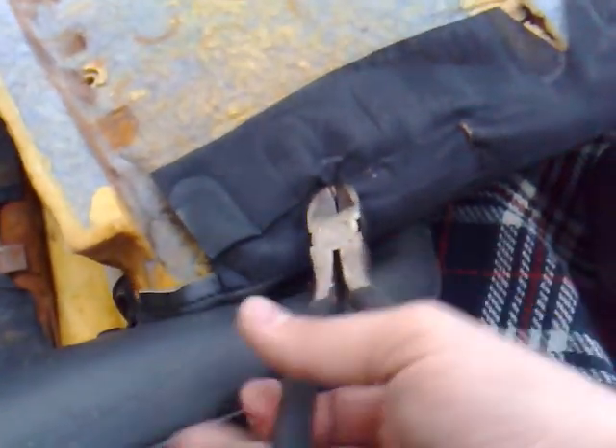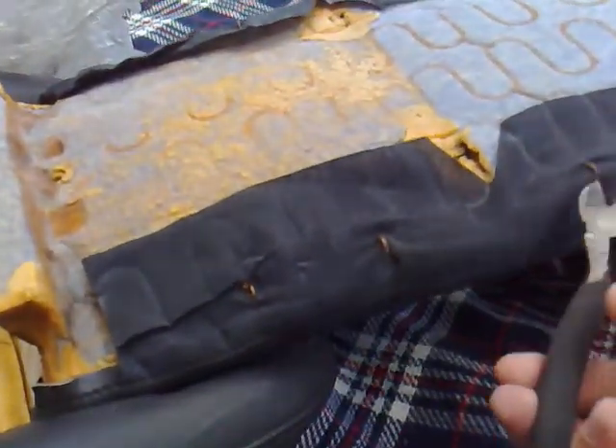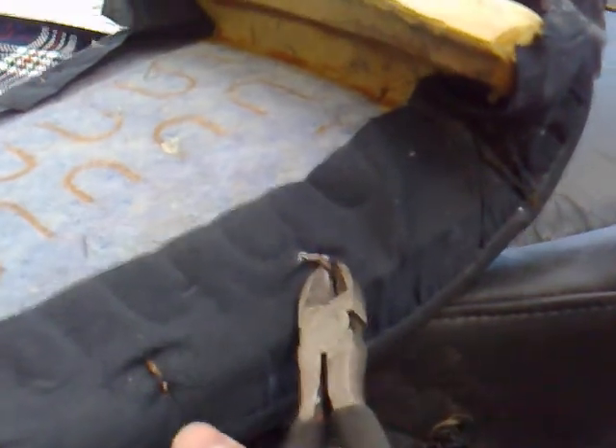All right. Son of a bitch. Bloody tough little things, especially one-handed.